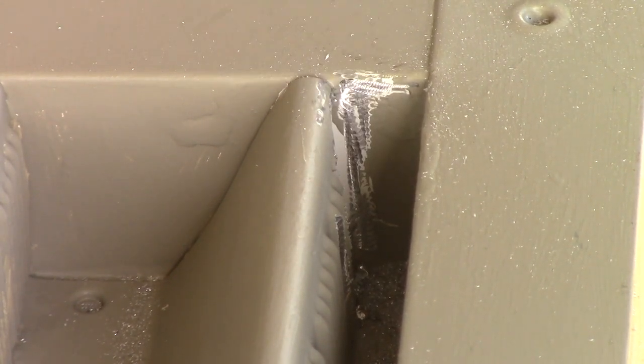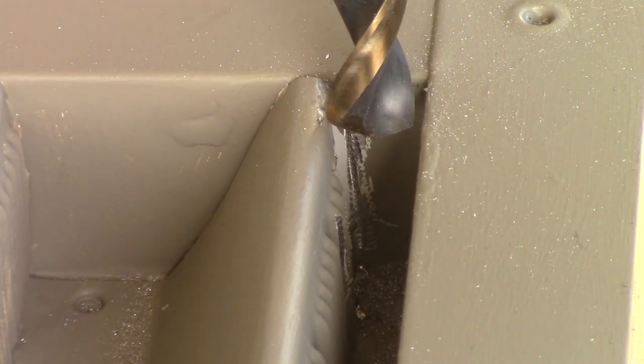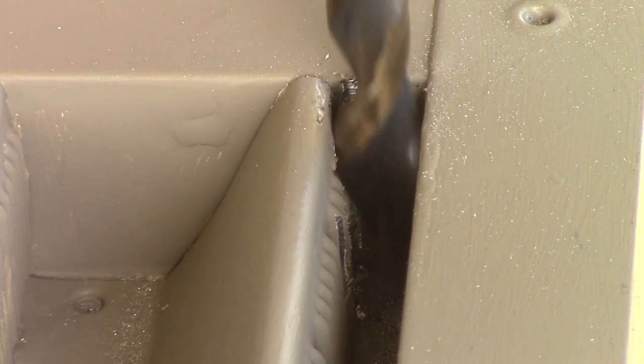If the drill bit were to get caught up in this thing — this material is real cheap — it would break all up, bend it up. So now that I can move it fairly freely...